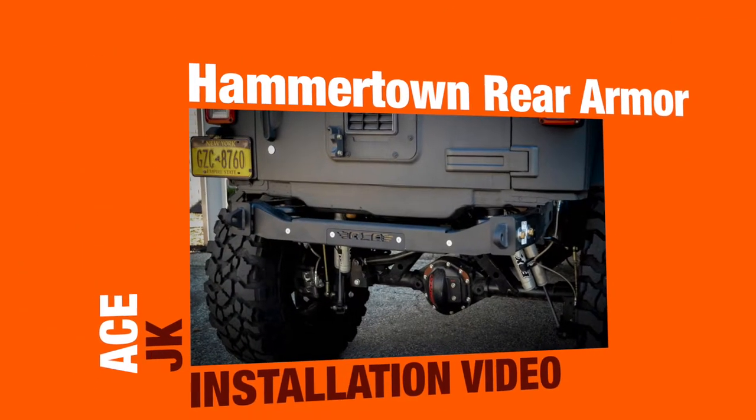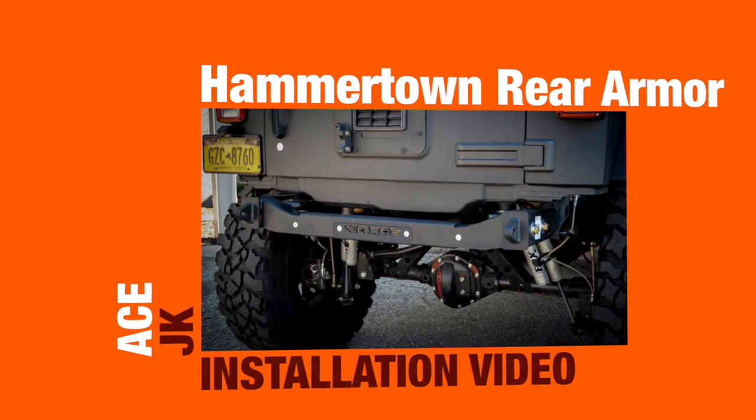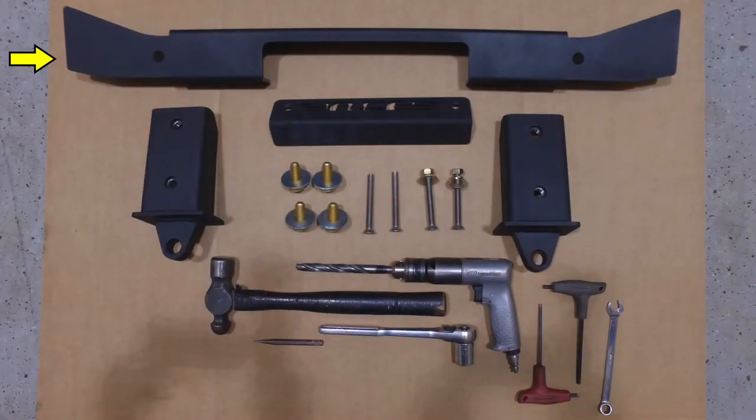Welcome to the ACE JK Hammertown rear armor installation video. Here's what comes in the box: the rear crossmember cap, the removable center section, two frame mounted recovery points, hardware for the crossmember cap, and hardware for the recovery points.